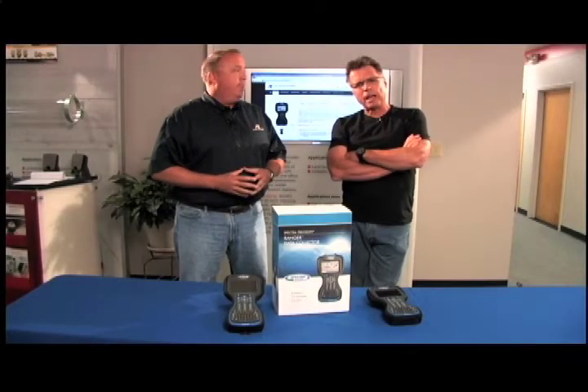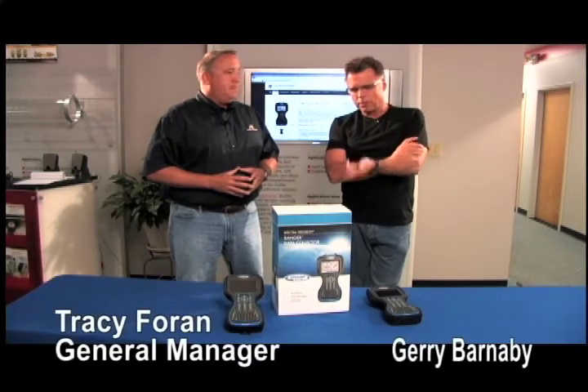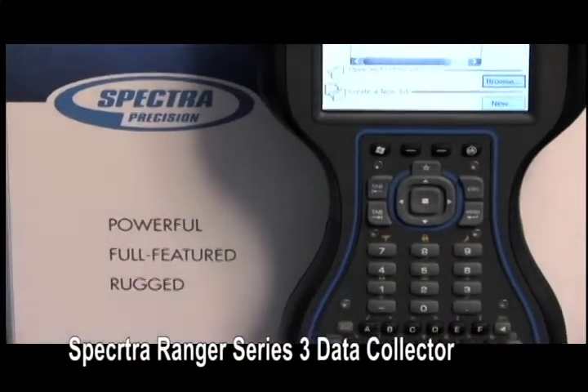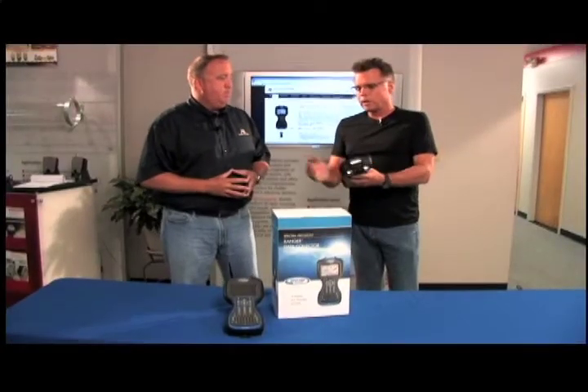Hey, what's going on? Barnaby here at Allen Precision Equipment, hanging out with Tracy, to talk about the Ranger Series 3 data collector by Spectra. Now these have been out for some time, Series 3. But there's still some people that are kind of in the past — they're not even using handheld data collectors yet. What are they missing out on?